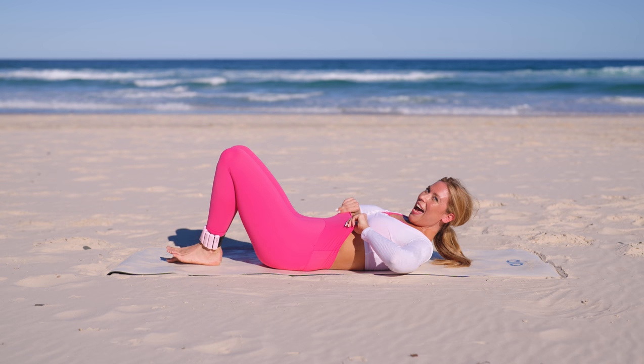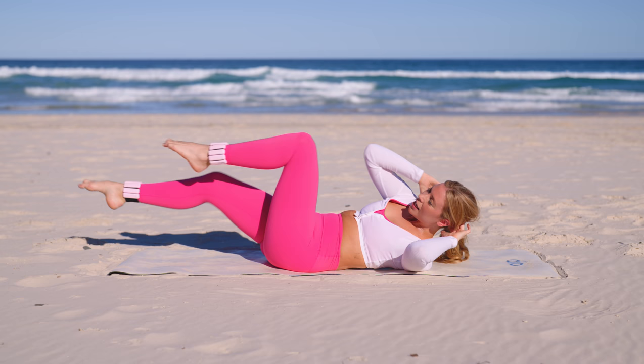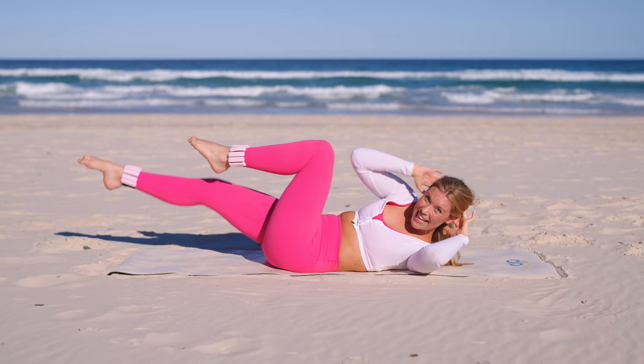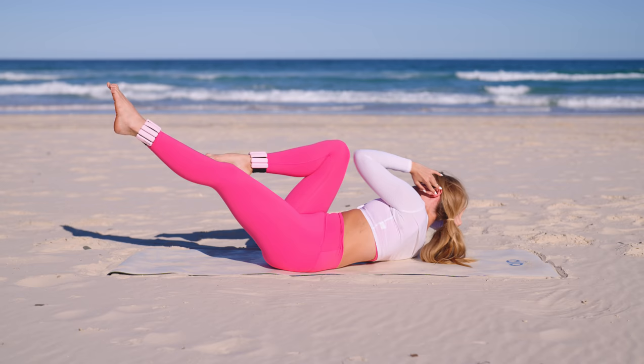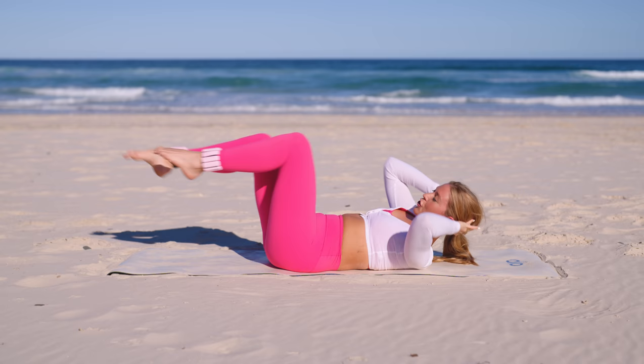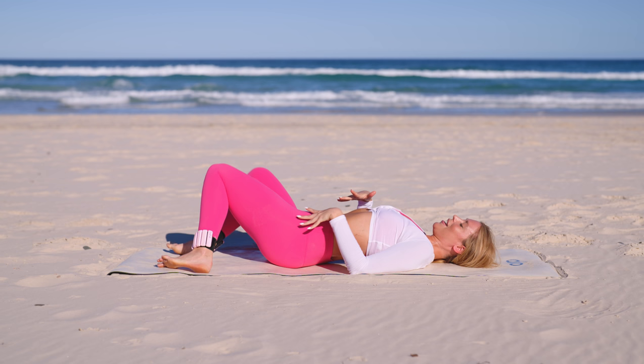Lower it down — final set of abs, working that waist, finishing with our bicycles. Starting slow, really focusing on exhale, bringing those elbows to opposite knee. When you're ready for the last ten seconds, let's really burn it out — pick up that pace and finish strong with me, right until the end. Ten seconds, speed it up, you've got this, believe in yourself. Just five, four, three, two and one. Bring it in — give yourself that nice little release through those hips and through that waist.